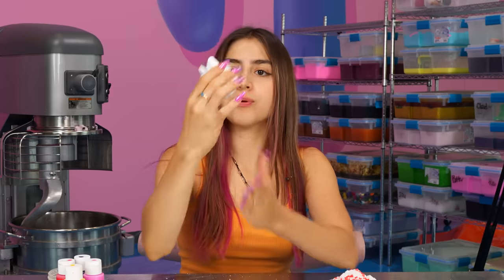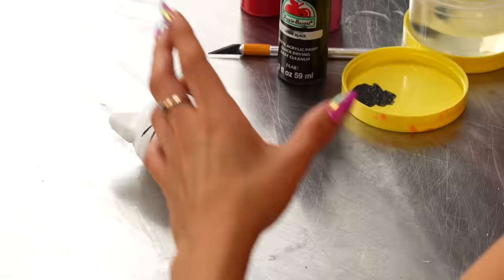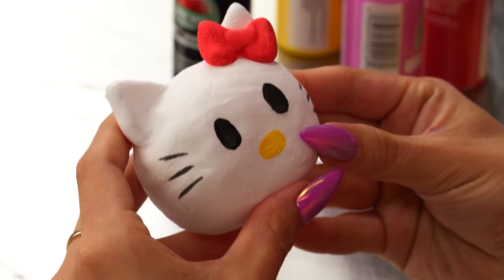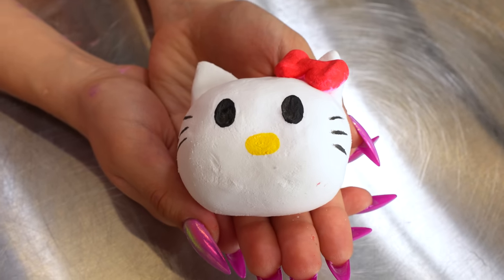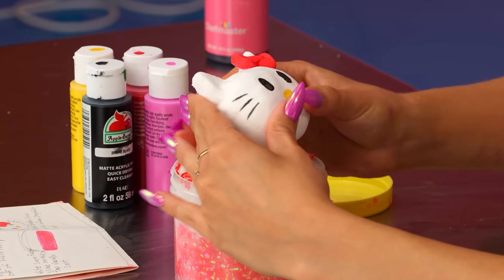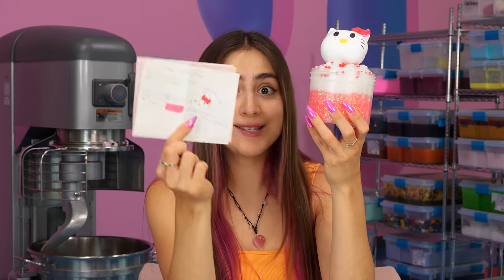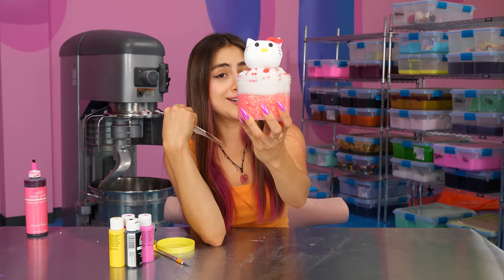We have our cute little Hello Kitty head shape, and now we're gonna start painting it. Here we have it — our Hello Kitty clay. I love how she came out. She's so detailed and super cute, and now we're gonna top it off on our slime. I'm gonna put it right here in the center. There it is — our Hello Kitty slime. I'd say that we nailed it based on the picture, and now we're gonna move on to the next one. May and Mackenzie, I hope you like your Hello Kitty slime.